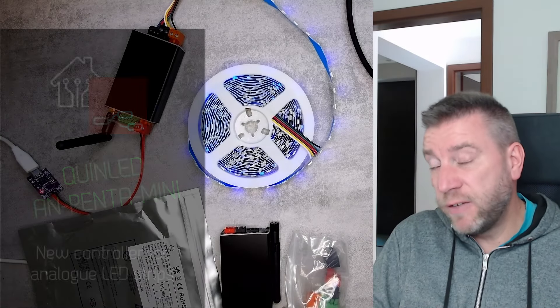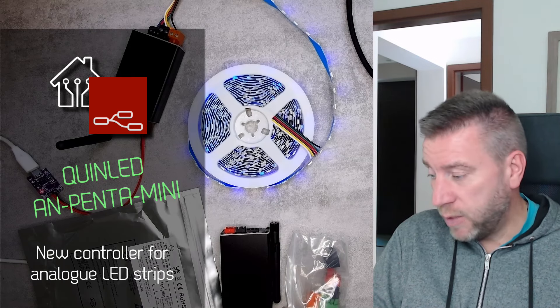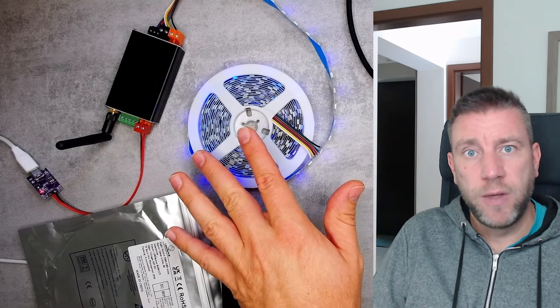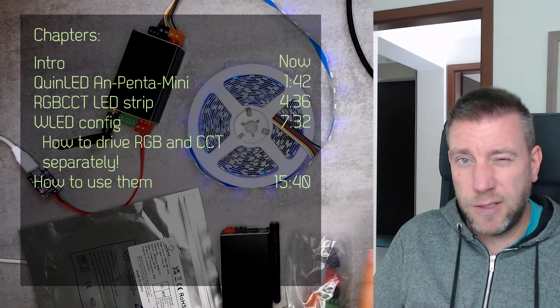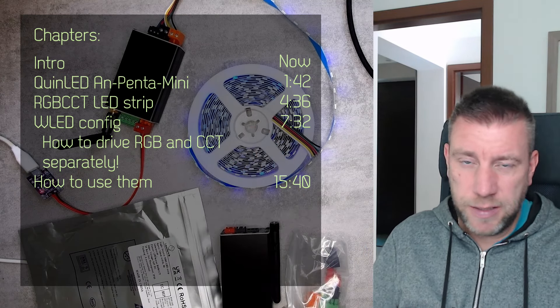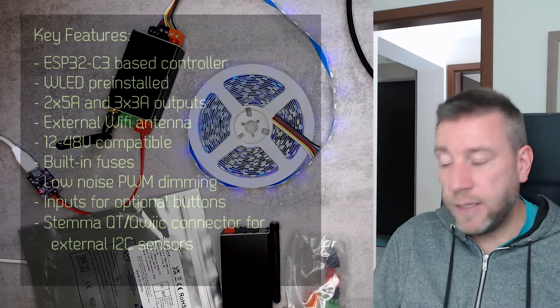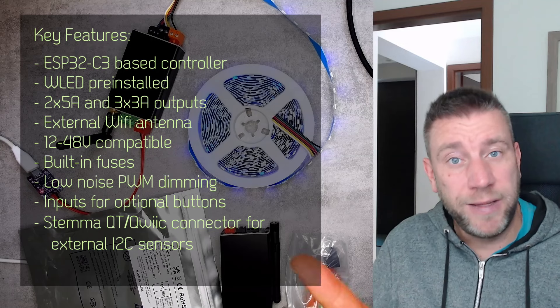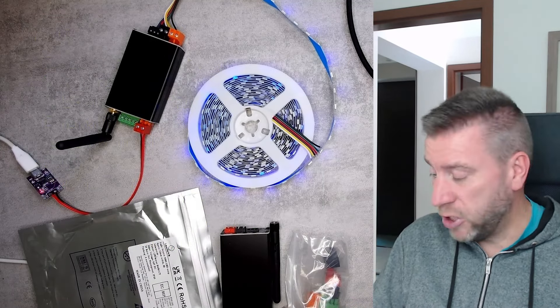Welcome to another video in my home automation series. I got some new stuff to play with for an upcoming project where I want to add accent lights to some ceilings in the house. I have a couple of drop ceilings where I can hide some LED strips for accent lighting — something I've planned for a couple of years. I thought buying the hardware would commit me to actually doing the project.